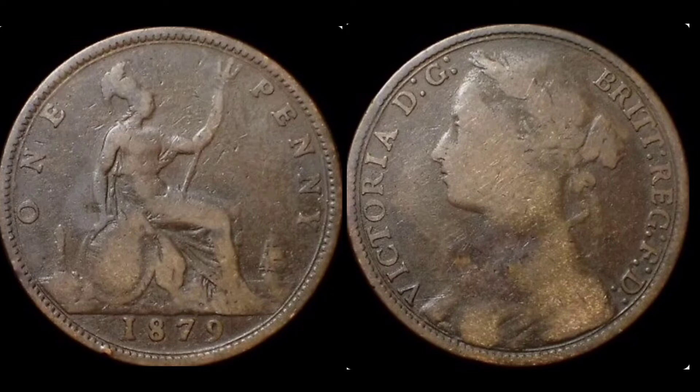Let's move on to those mintage figures. Back in 1879, seven million six hundred and sixty six thousand of this one penny coin was released for circulation.